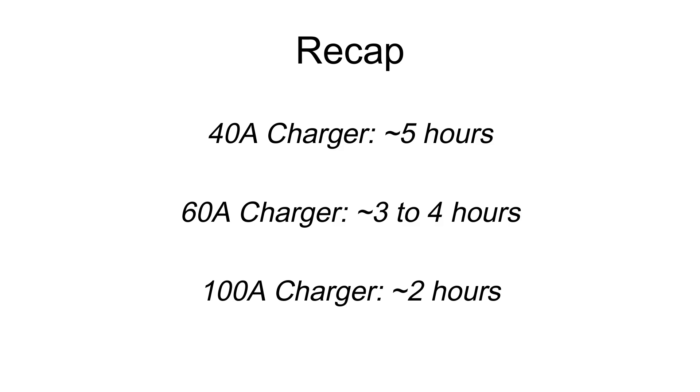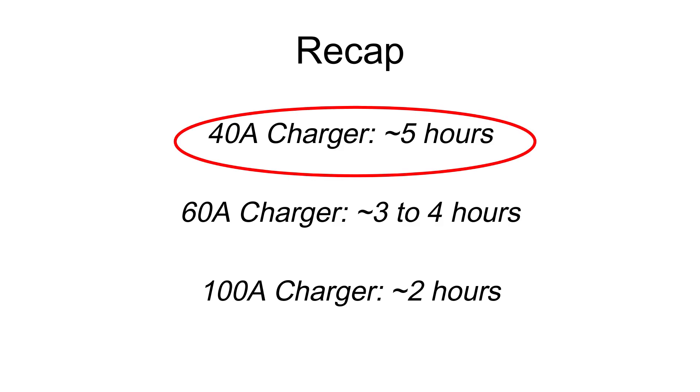Here is a recap: charging at 0.2C or 40 amps is best for longevity, while 0.5C or 100 amps can be used if you're in a rush. Always make sure the charger is compatible with LiFePO4 batteries and that it has the necessary safety features.